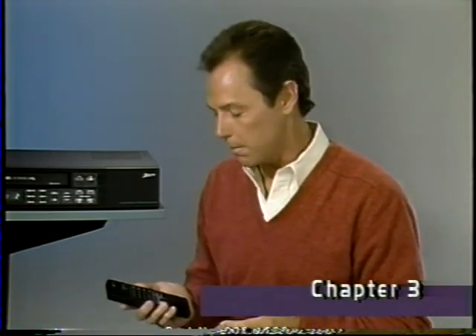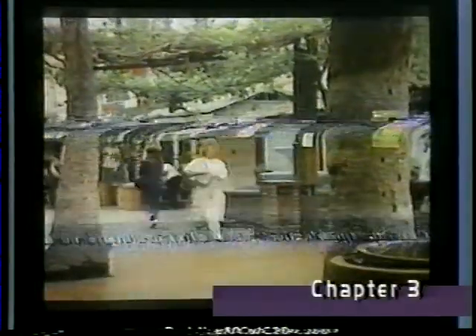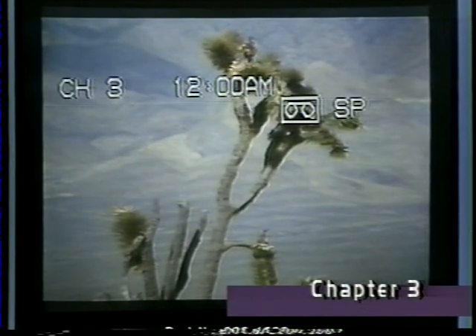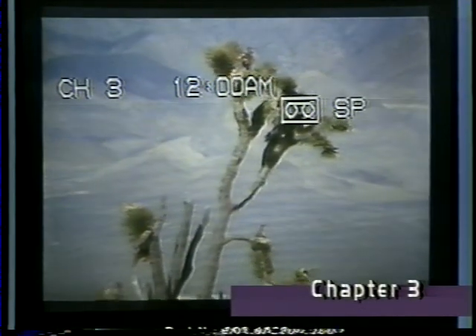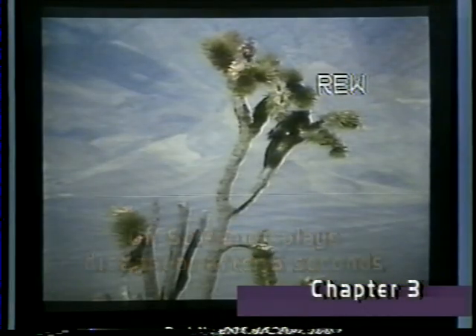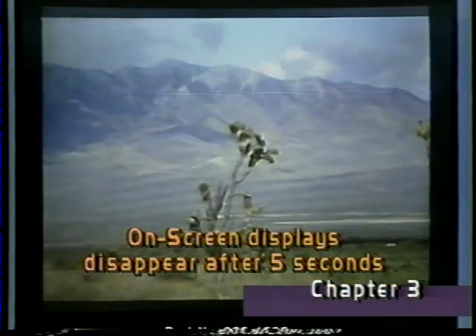To lock the speed search function so you don't have to hold the button down, just press the speed search forward or reverse button and release it immediately. To release speed search lock, press play. When not in tape playback, you can also press the enter/recall button to call up on-screen displays showing your VCR's current operating status. Pressing any one of the function keys, such as rewind or channel selection, will also give you on-screen displays for that function.